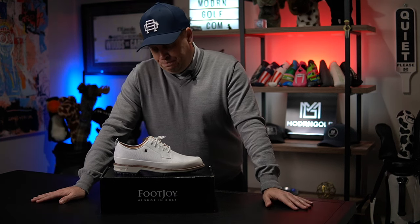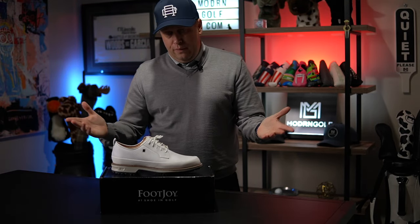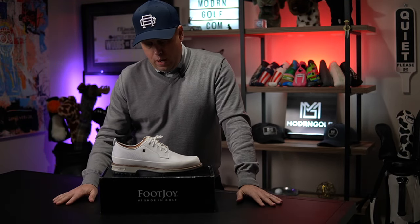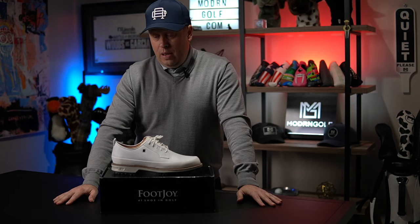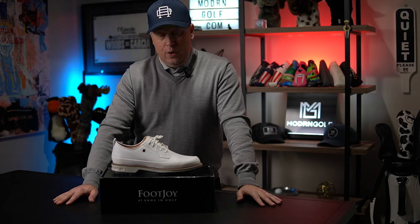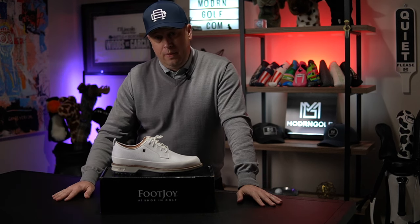The FootJoy Premier Field LX is available on FootJoy.com and elsewhere for $219. I think they're one of the best-looking shoes I've seen in a long time — comfortable, with a two-year waterproof warranty. Check them out if you get a chance. Hope you guys are doing well, and we'll see you next time. Thanks!